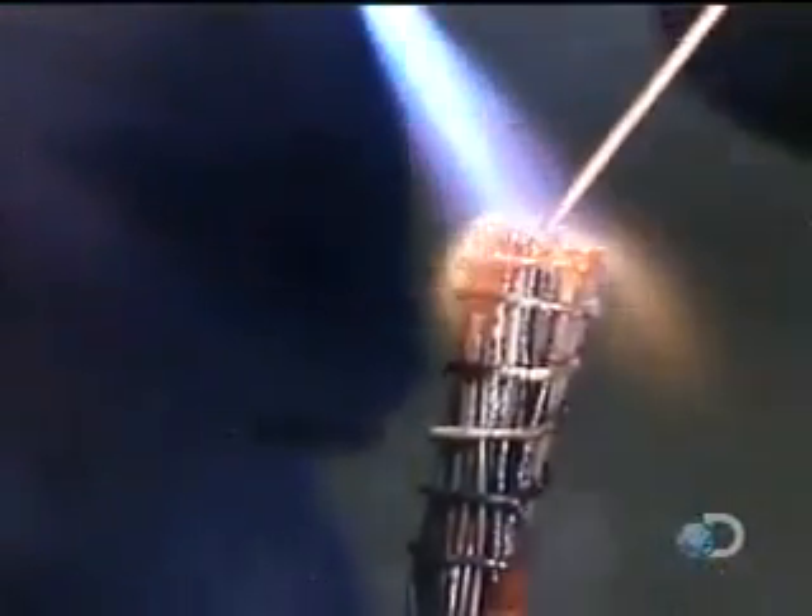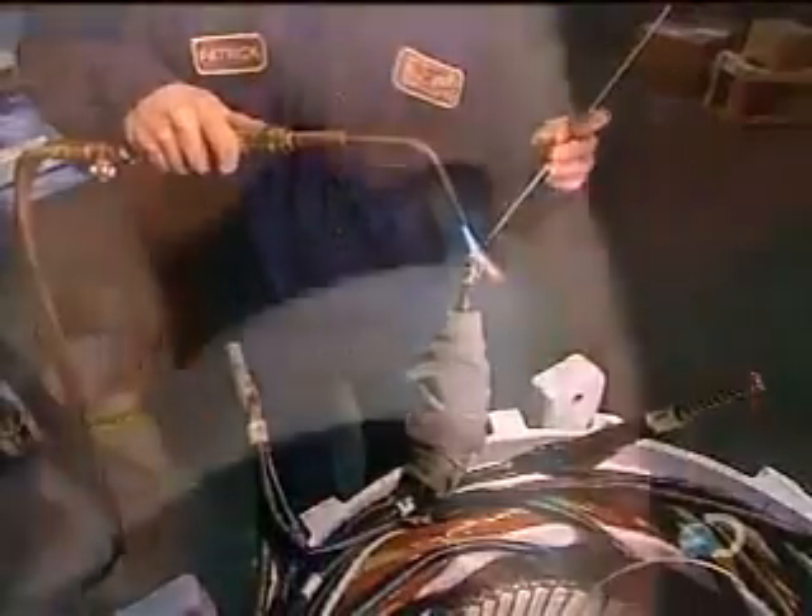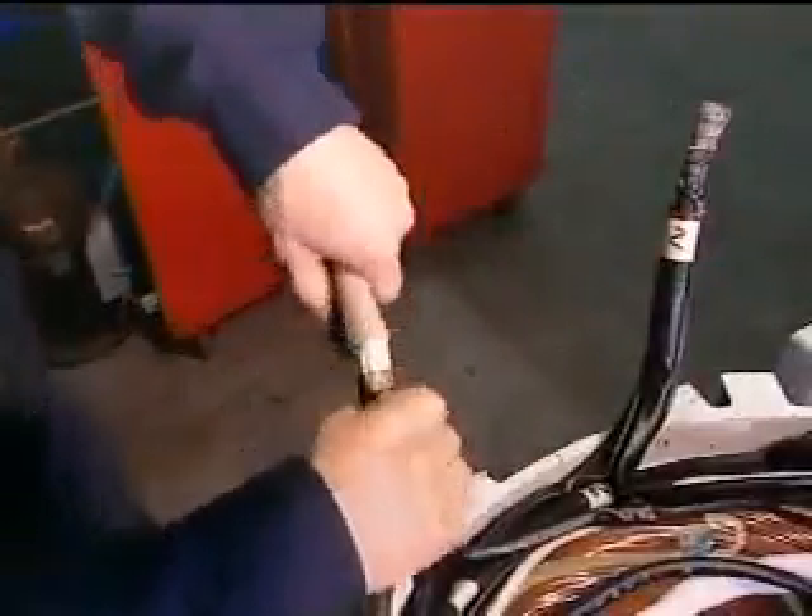They solder the grouped wires together, then insulate the cables. They tuck some inside the stator and leave others accessible to be attached to a power source when the motor is installed.